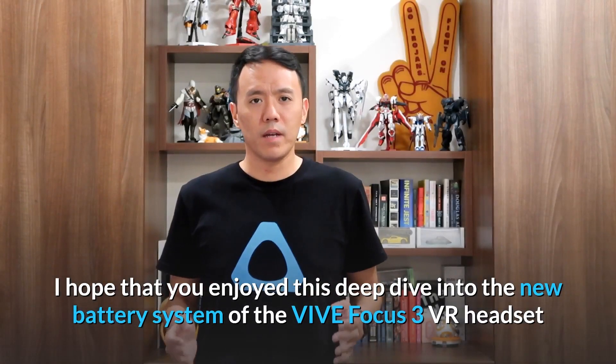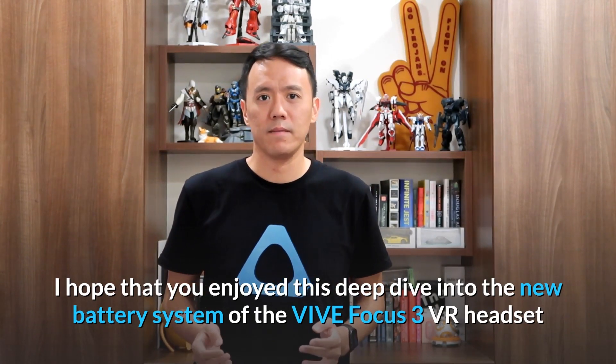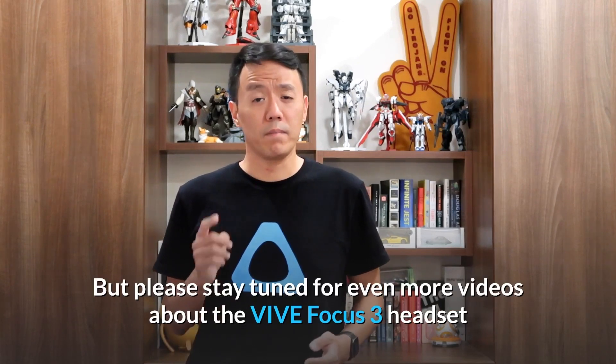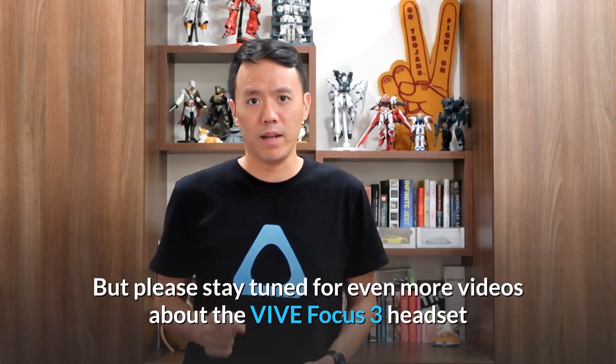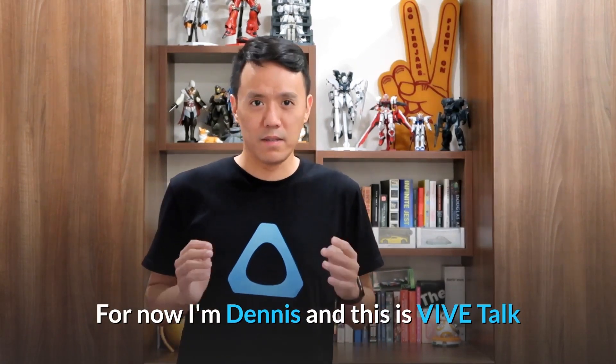I hope that you enjoyed this deep dive into the new battery system of the Vive Focus 3 VR headset. That's all the time that we have today. Thanks for joining me, but please stay tuned for even more videos about the Vive Focus 3 headset. For now, I'm Dennis and this is Vive Talk.